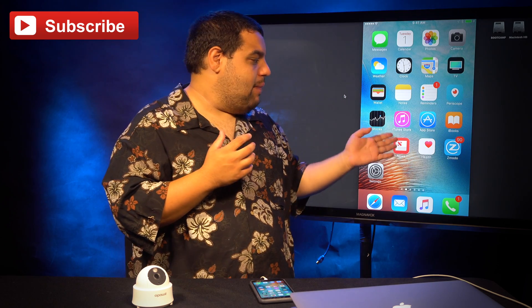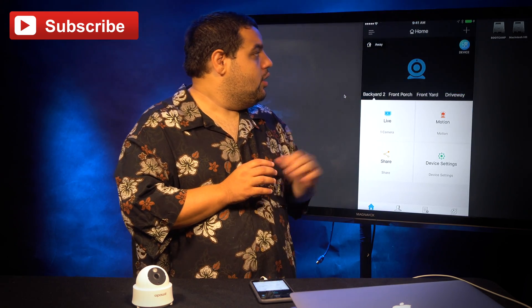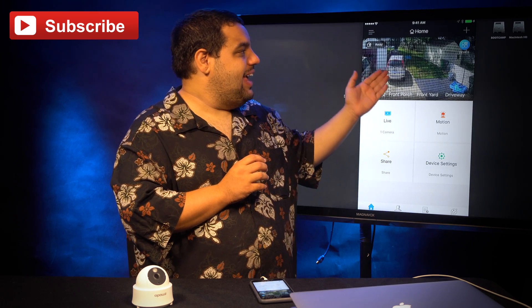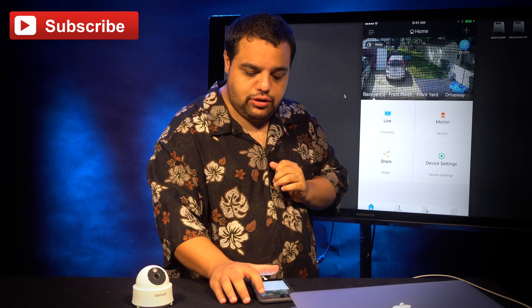So I already have an account set up and I have the app downloaded, so I'm going to launch it — it's located right here. Once you launch it, you'll be taken to a screen that looks something like this.